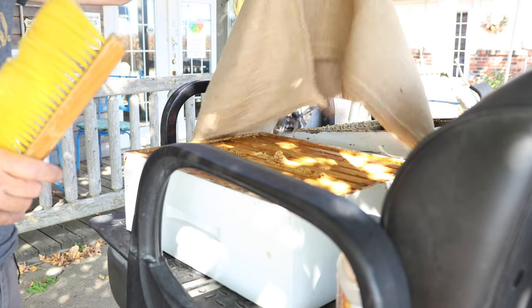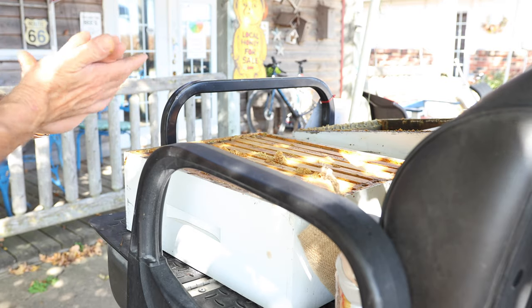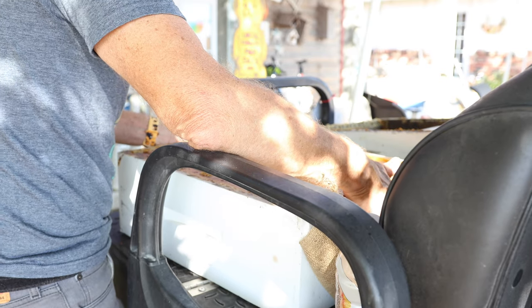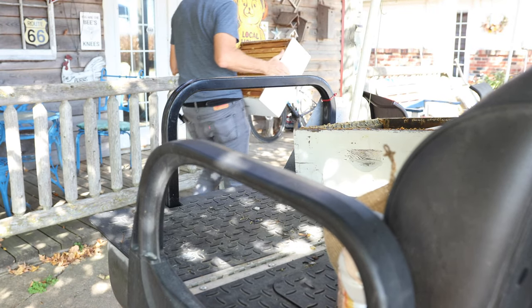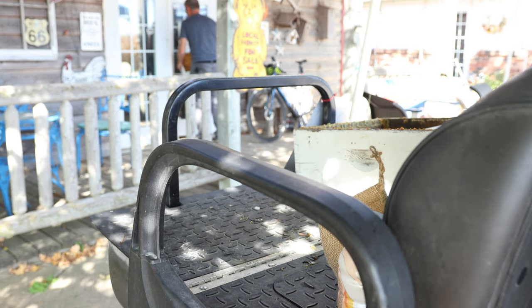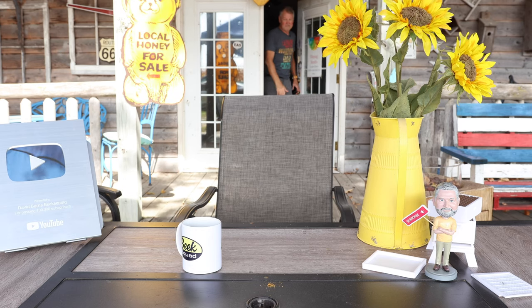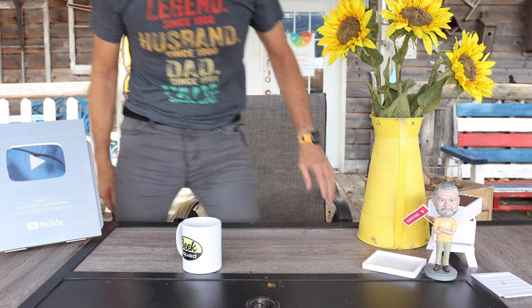We've got our ten frames ready to be extracted. Follow me along — let's see if we can get some darker honey out of this thing. Let's take it into the shop. Wow, forgot how heavy these are — that was one heavy, heavy super.